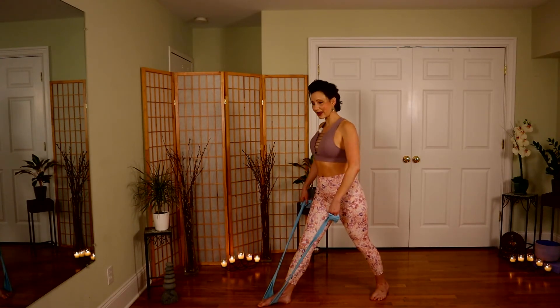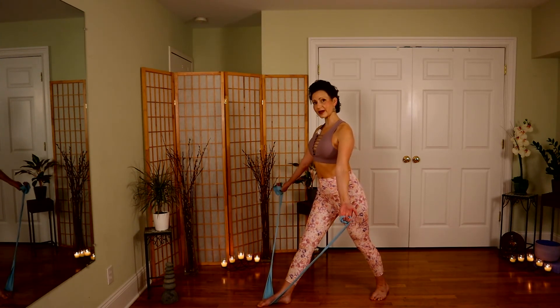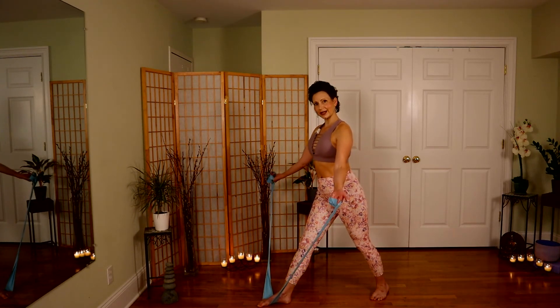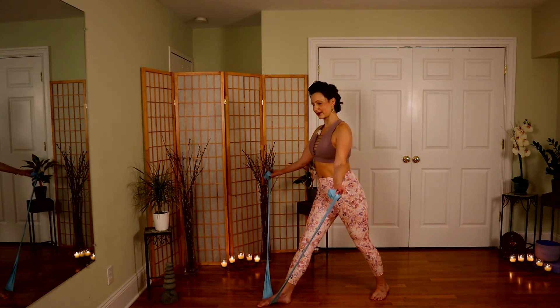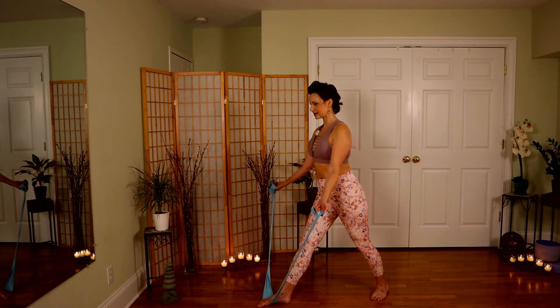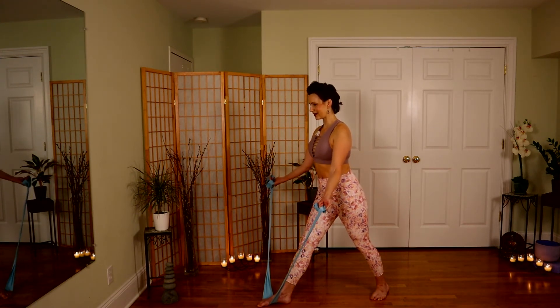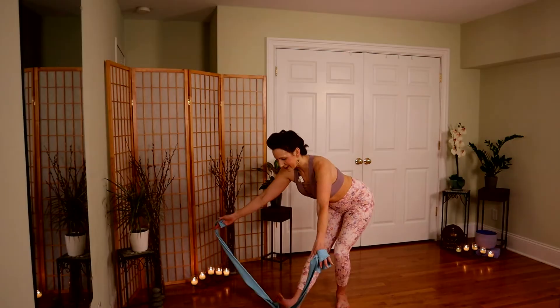Stand up nice and tall. Let's have the palms rotate to face out this time. Relax those shoulders down your back — keep a soft bend in the elbows. Try your lifts from here, nice and slow on the way down — you're resisting gravity, holding on to that tension for ten, nine, eight, seven, six, five, four — stay with me, we're almost done — three, two, and one. Hold it up there. And release. Step off your band.